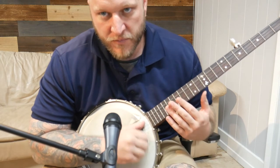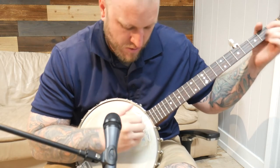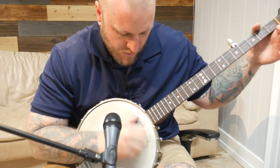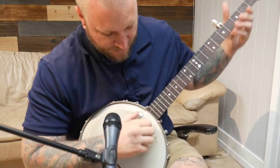I pick with my thumb — that's a little frailing for you. All right, I'll play this song. This song is called Cumberland Gap.